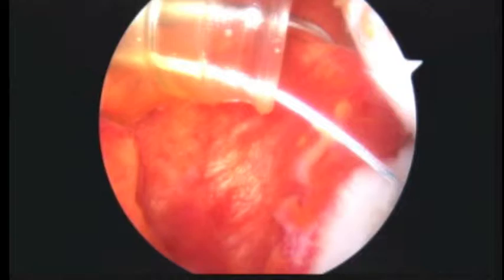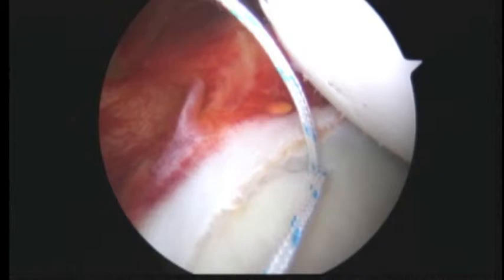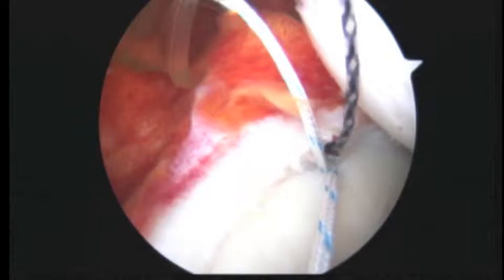You can see how we go through there, and now the next step is to go down. You can see how we are really going right through that labrum as well. You can see why I wanted to use the anchor, because that labrum is not completely intact there — it's torn on the edge.